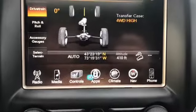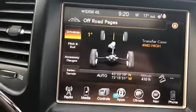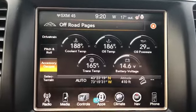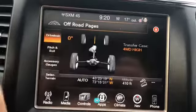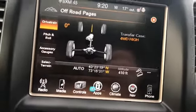Something else I wanted to show you — you can change that with just the steering wheel. Get your pitch and roll, accessory gauges, and select terrain. Just some cool stuff that it comes with having a Jeep.